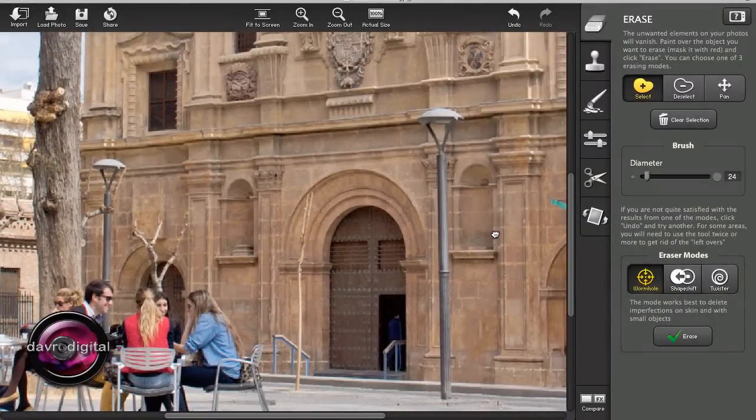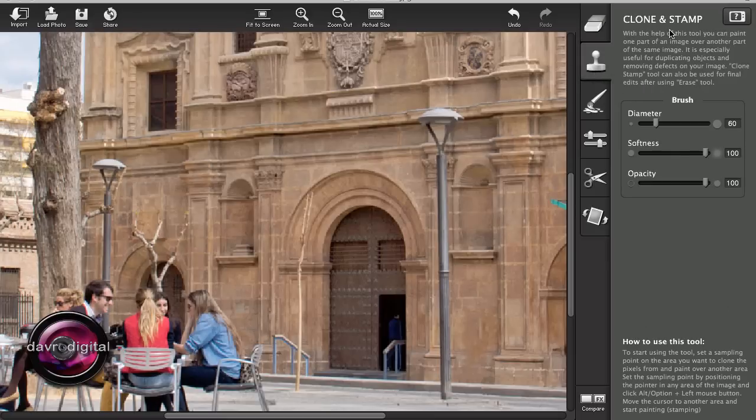Let's take a look at this lamppost here. For this one, I'm going to change it to the clone and stamp tool. We've still got our brush. I want to take this part of the pillar and cover it over our lamp. I'm going to press the Option key, click down in the center here, and bring it across to the center on this one. The brush is 60 pixels diameter with a soft edge and opacity set at 100%. Just coming down over that area and across a little bit — and there it is, it's gone.